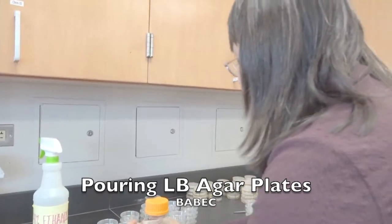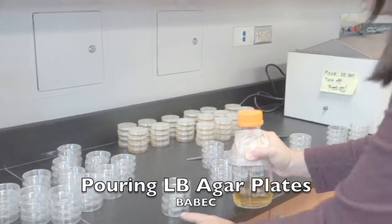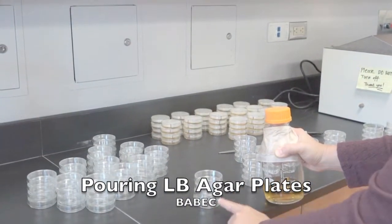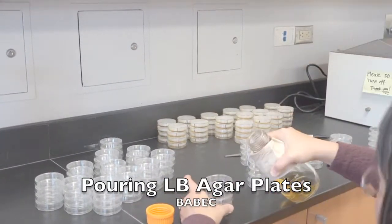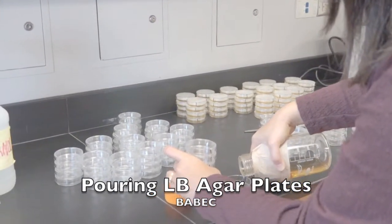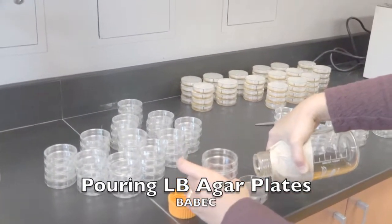What I'm going to do is take a stack of four and remove the last lid first, then work my way to the top. I just pour enough so it covers the bottom of the dish.